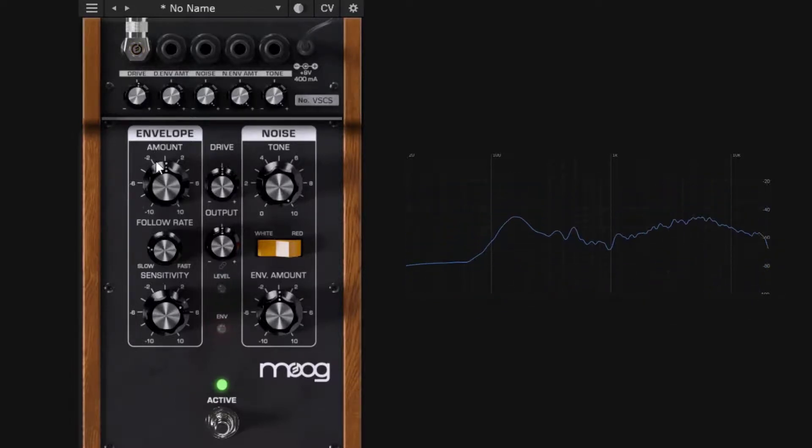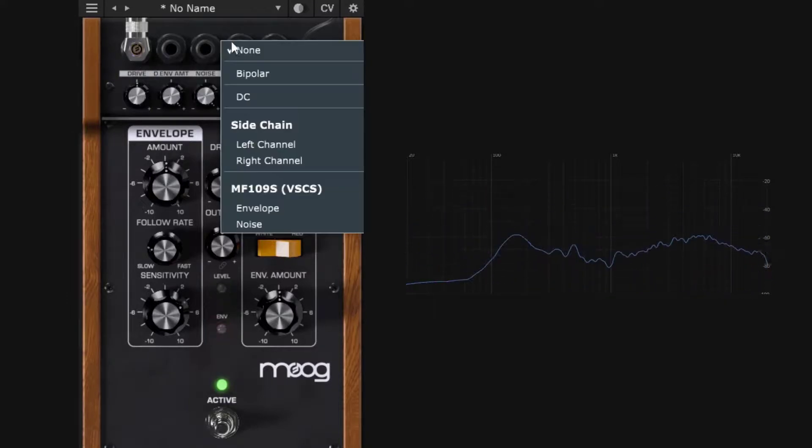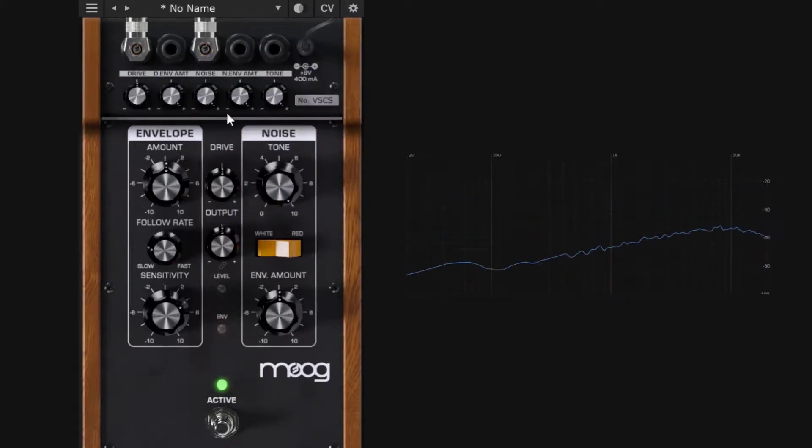This is familiar if you know modular synthesis. You can also modulate other parameters — for example, patching the envelope to noise amplitude and to the tone simultaneously, so the same envelope modulates the drive, the noise amplitude, and the noise tone all at once. You can also use noise as an unpredictable CV source, and there's a side chain option to listen to a different sound source as the instruction.